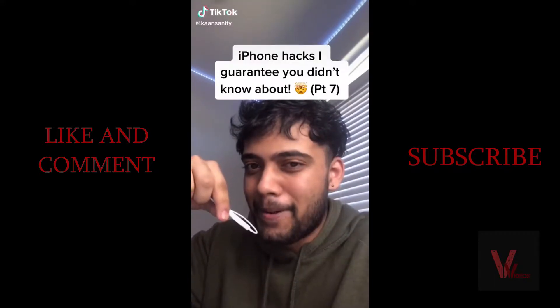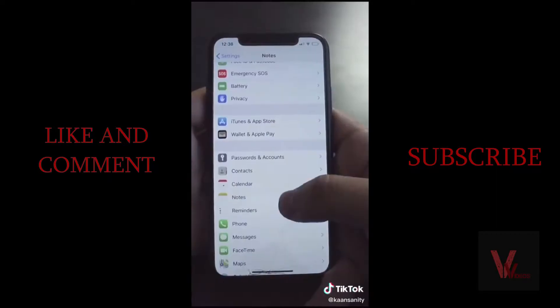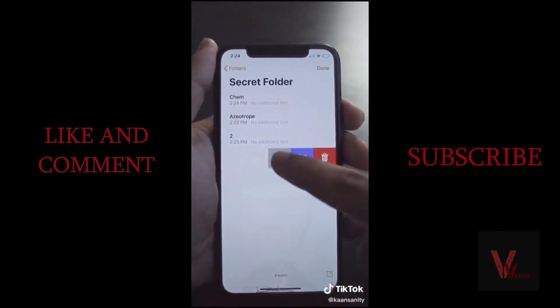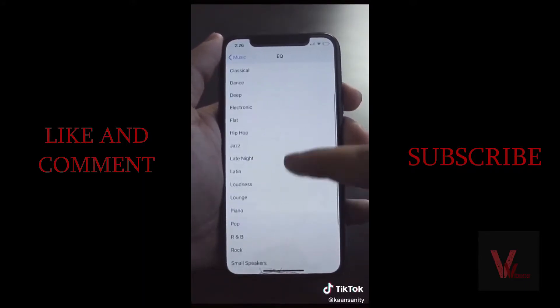Here are a few iPhone hacks I guarantee you didn't know about. When you're sending a message, flip your phone and click the symbol — now you can send handwritten notes to anyone. In Settings, go to Notes and create a password; now you can hide anything in Notes by swiping left and password locking it. If you want your music to sound better, click on Music, then EQ, and select Late Night.